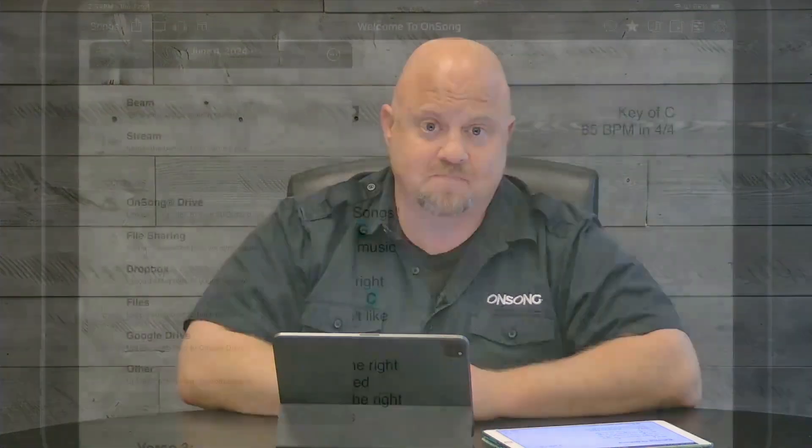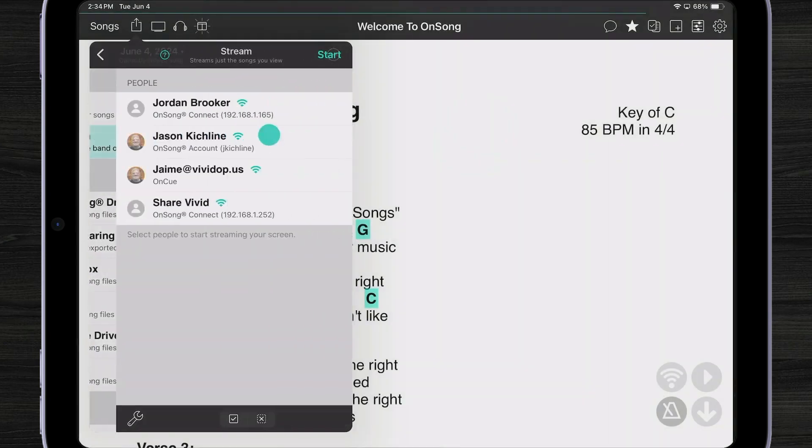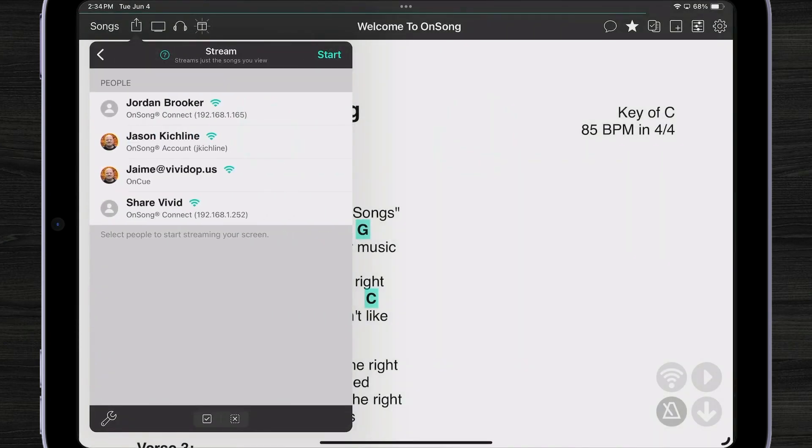Now let's take a look at Stream. Stream is a little bit different — it's what we used to call OnSong Connect and OnCue. Stream lets you control the other devices that are nearby. If I tap on Stream, you can see I have four devices located nearby. These will be either OnSong Connect or OnCue, which displays below each of those items.